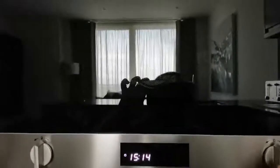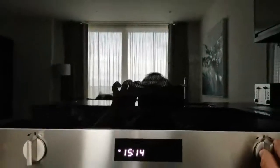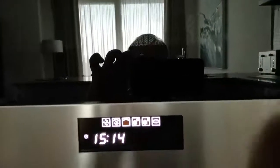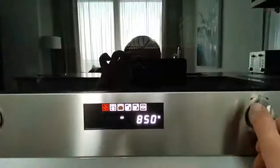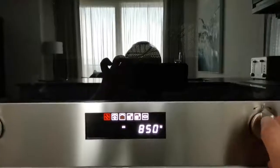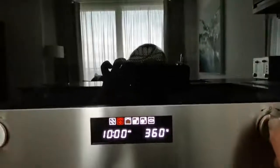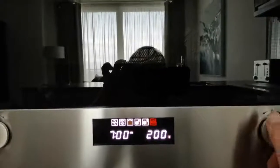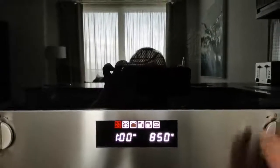You then need to set the program, which you do by pressing this button here. You've got a number of options: your standard heat function, and you can skip across — so you've got an 850 watt setting, a 360 watt which will be slower, a defrost function, and a programmable timer.